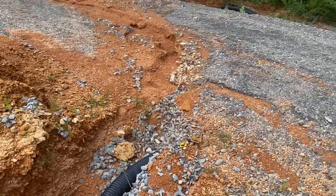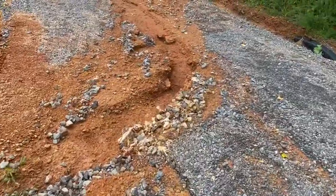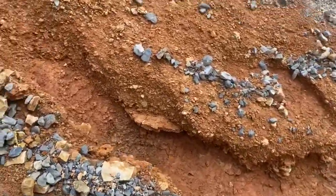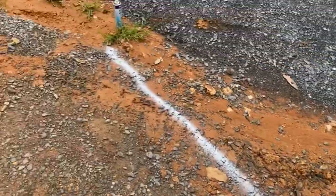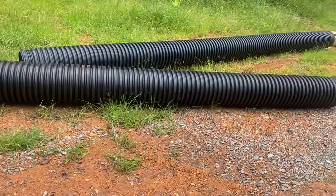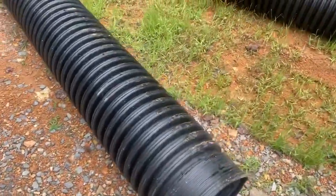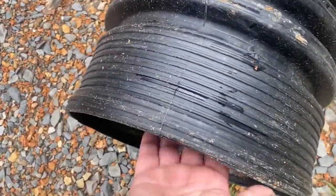We've been having a lot of problems with washout on the driveway, trying to control where the water goes. We've got it where it goes where we want it now, but it was too much for what we had in there. So we're getting ready to add these larger culverts - we've got the one up there marked, and these are 12-inchers. They're pretty big scale.